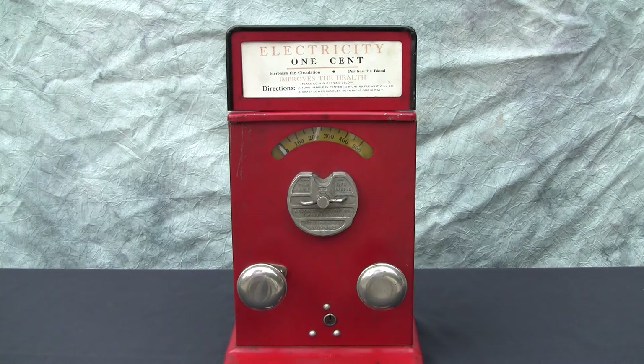Unfortunately, a lot of these machines succumb to heavy corrosion because of the old-fashioned batteries that were inside. But this one is really a gem inside.